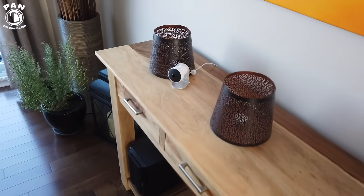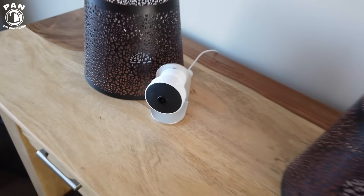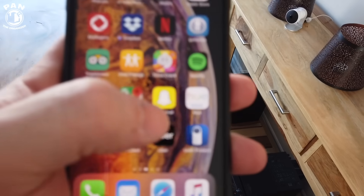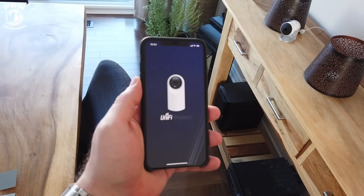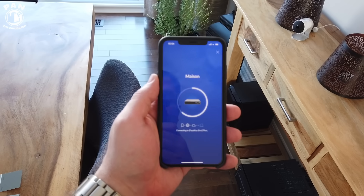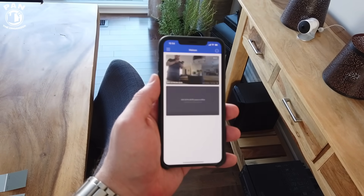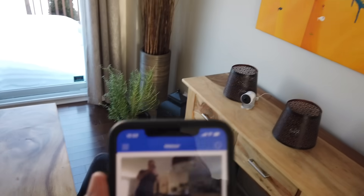The UniFi Protect setup is pretty simple. Here I have my G3 Micro security camera and on your mobile device you have the UniFi Protect app. You basically load that up — it's very well done, super easy to manage, and you can access all your cameras regardless of where you are. It's logging into the cloud key now and as you can see on the screen, that's me.